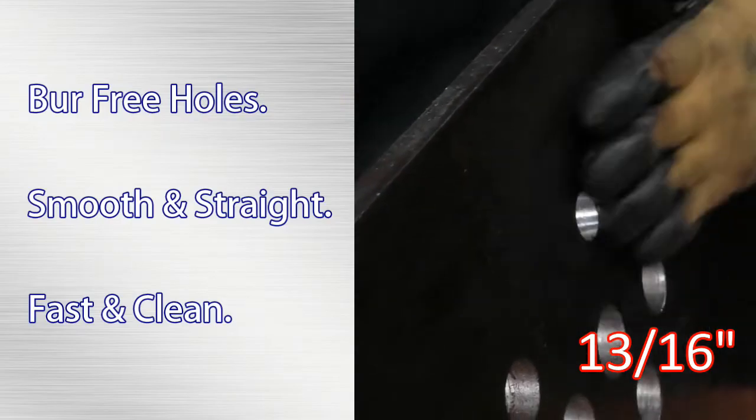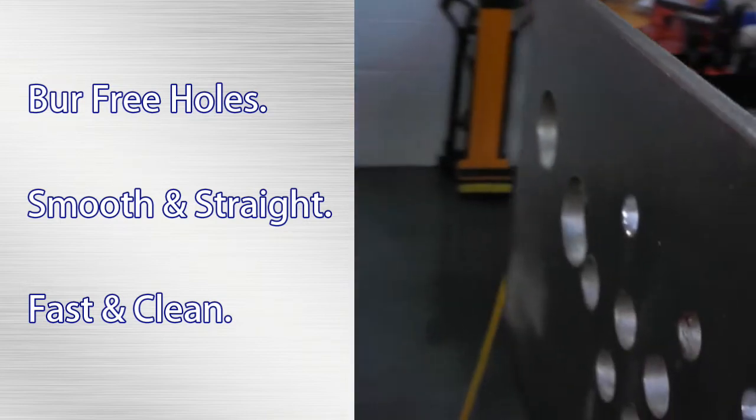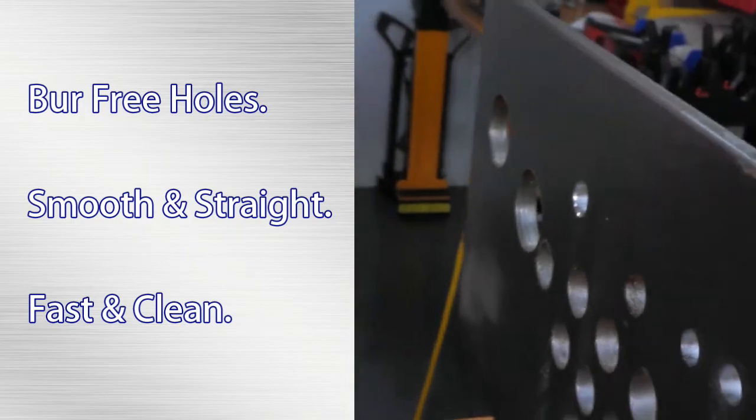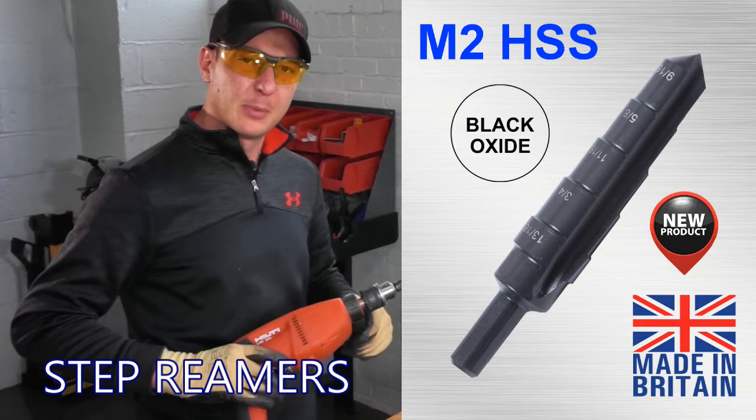As you can see, there's no burrs on the back side. The inside cut is nice and smooth. It looks almost like an annular cutter. And after testing this, I do believe this is a great product with many capabilities.